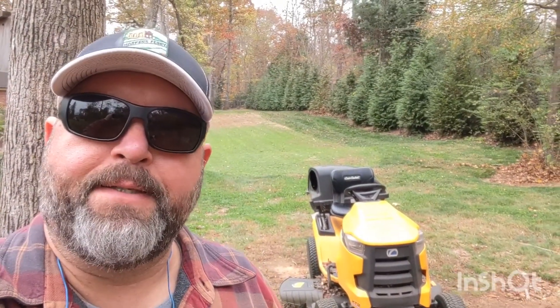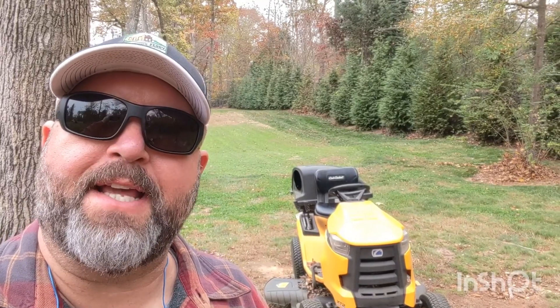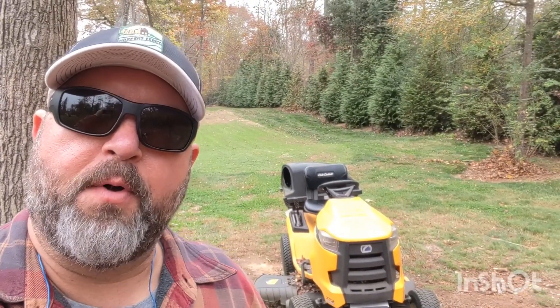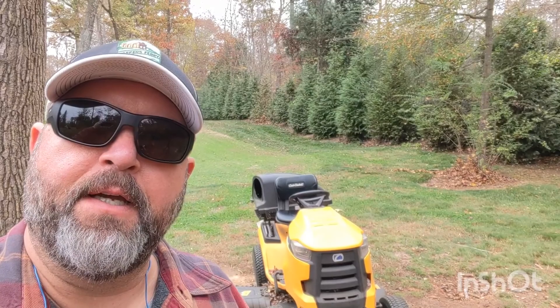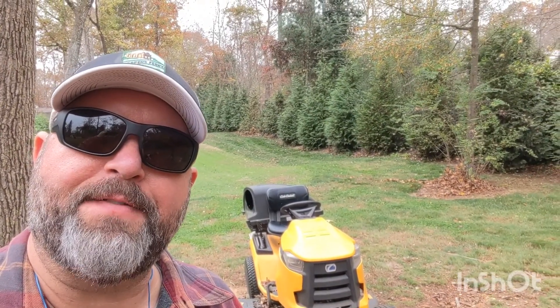So there you go — didn't take long at all. Maybe 15 minutes in real time, about 24 seconds time-lapse. All I needed was my lawnmower. I'm going to go through and knock some leaves out of the trees that got blown up in there, but other than that I'm ready for the rain. Y'all take care — be sure and like and subscribe and we'll see you on the next video.